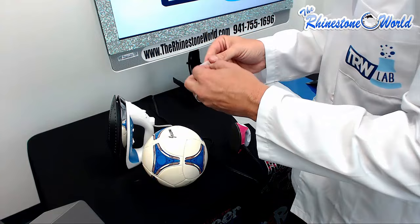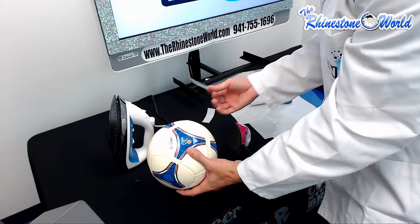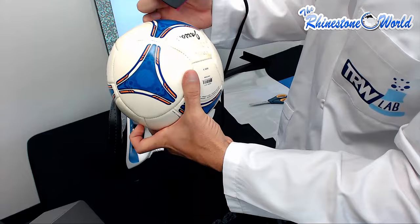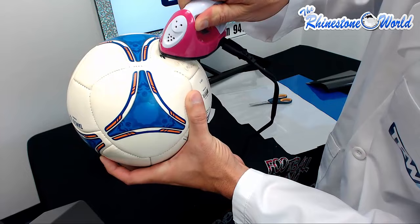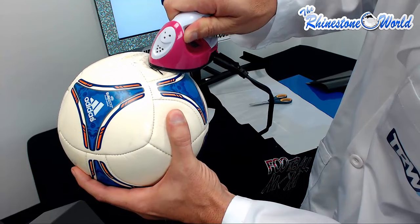Now I have my easy weed stretch on some hot fix tape that I know can withstand the heat of the iron. I have Jackson right there. I don't want to apply a whole lot of pressure, but I want to get right to that area and see what's going to happen — is it going to melt it, is it going to bubble it up? That's the whole point of the TRW lab: to try these ideas so we're not wasting our materials, and so you're not wasting yours.